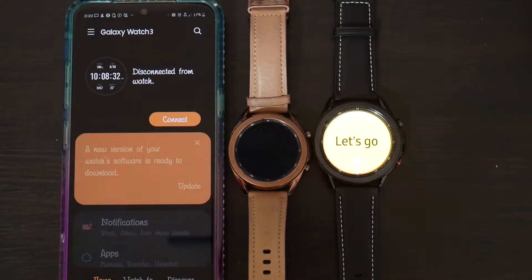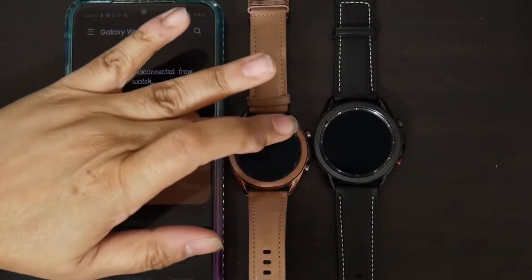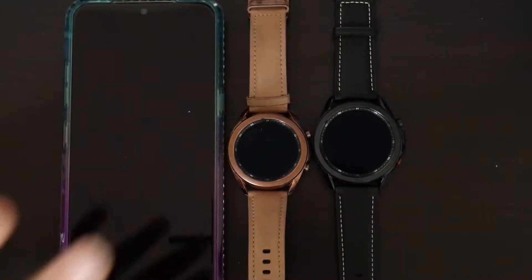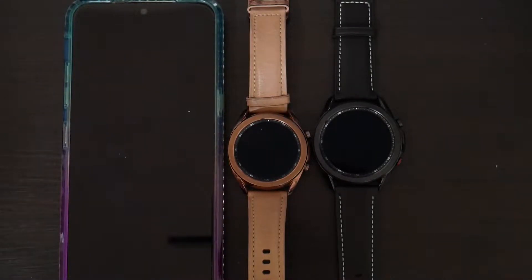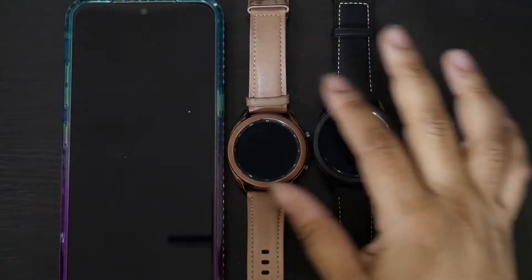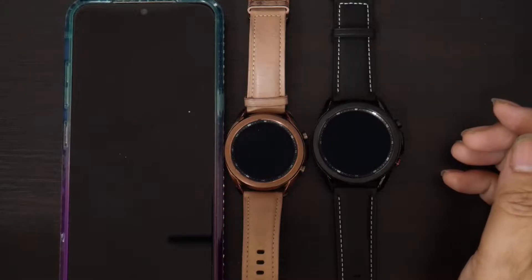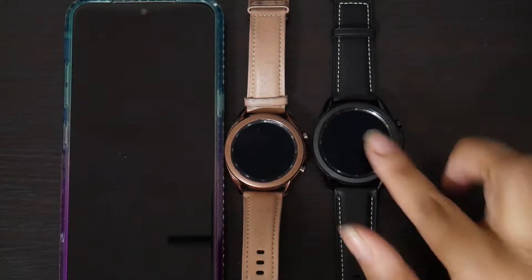I have the new Galaxy Watch 3. I previously bought this watch — I love the rose gold. If you watched my other video, I already told you I love everything that's gold and bling and pink. But I decided to buy the bigger band. This is the same Galaxy Watch 3, but it has the 45mm instead of the 41mm. In today's video, we're going to be switching from the 41mm to the 45mm.